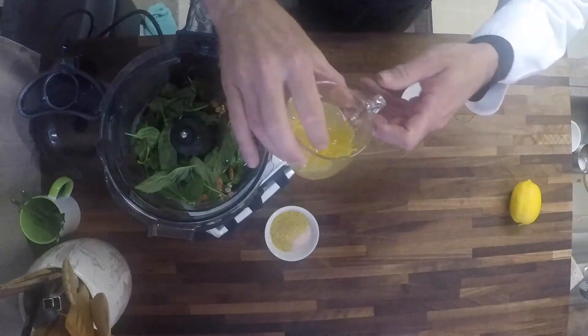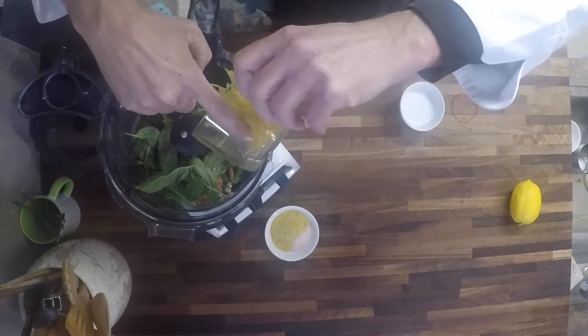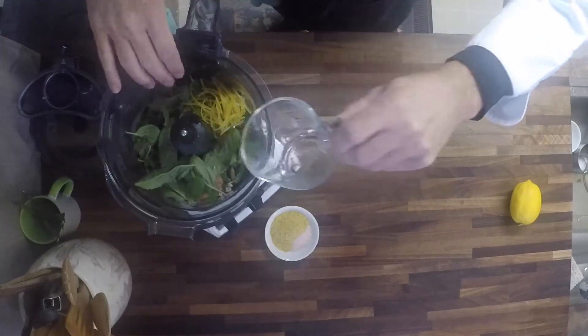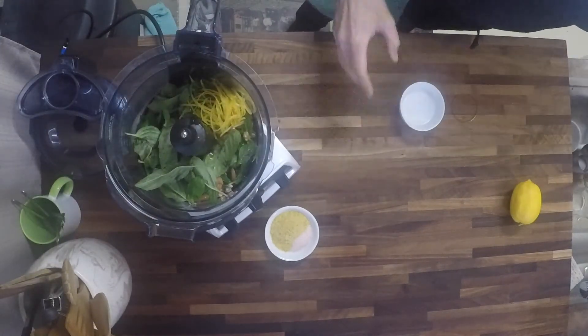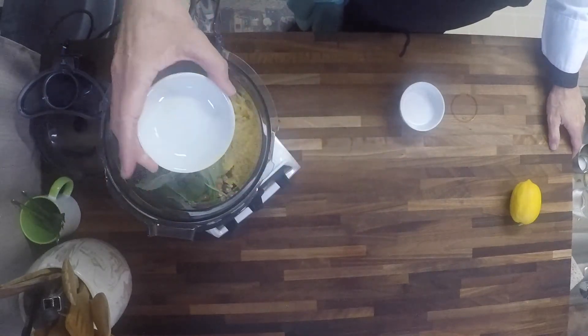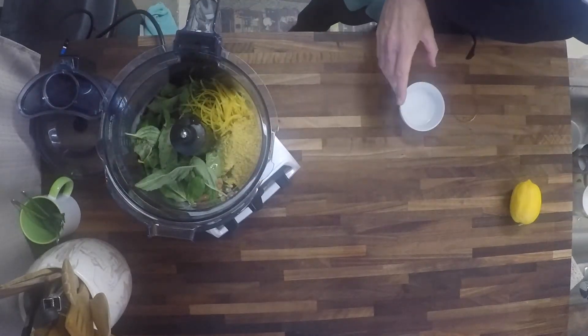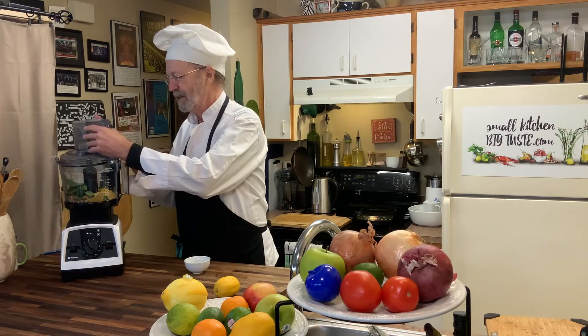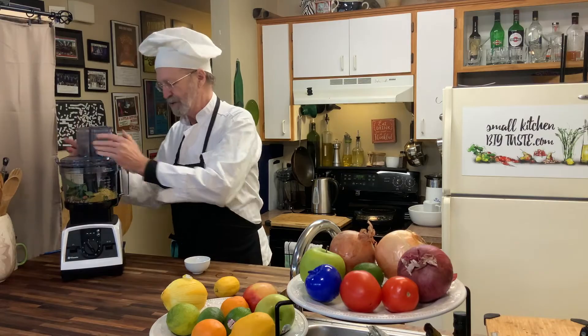Then I have the zest and juice of one lemon, and we have, for cheesiness, some nutritional yeast and some Himalayan salt, and we're going to let that process first and see how that comes together.